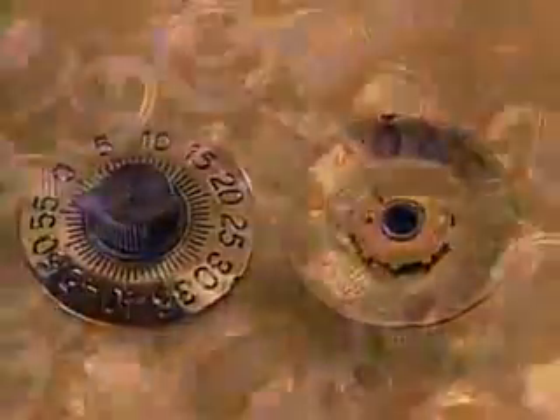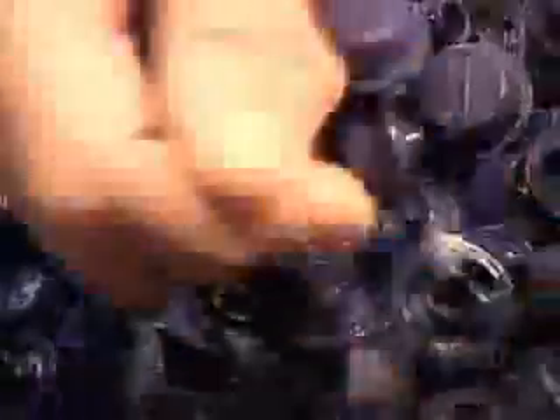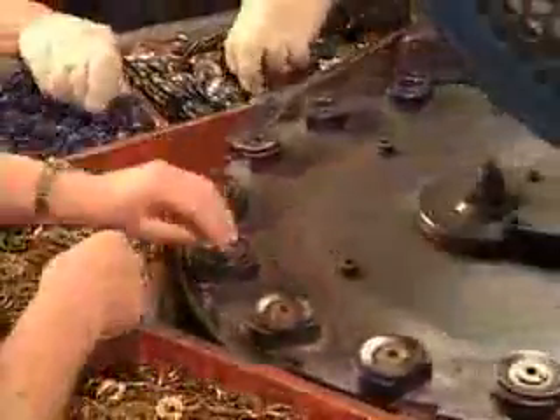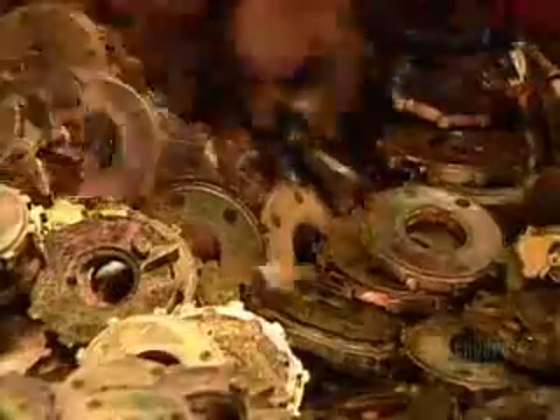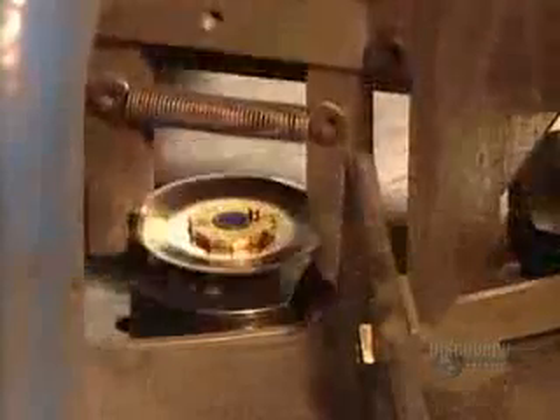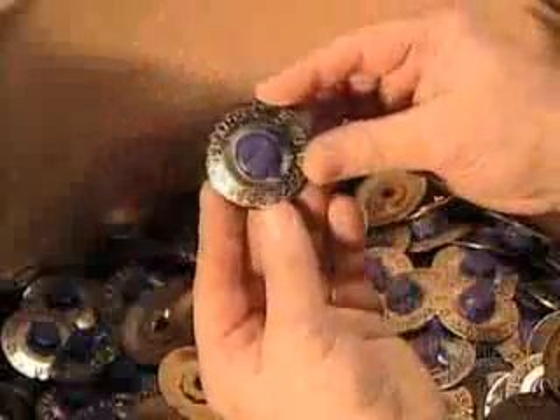While that's happening, other workers assemble the dial components. First, they take the indicator button and attach it to the dial. Then they take the third tumbler and rivet it to the back of the dial. This tumbler will control the movement of the two other tumblers inside the lock's casing. All three tumblers have v-shaped indentations — the correct combination aligns those v's, allowing the lock bolt to slide over and free the shackle.